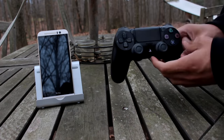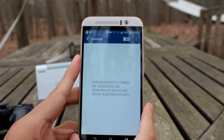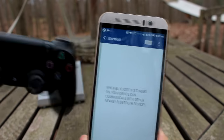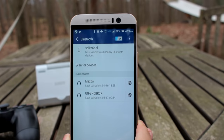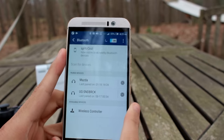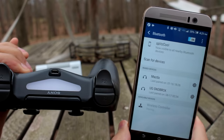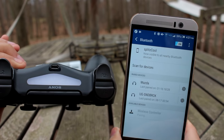Go to your phone's Bluetooth settings and enable Bluetooth. You should see the controller ready to pair — turn it on and scan for devices. It will show up as 'Wireless Controller.' Click on it and it will start pairing. The light on the controller will turn solid blue once it's fully paired.